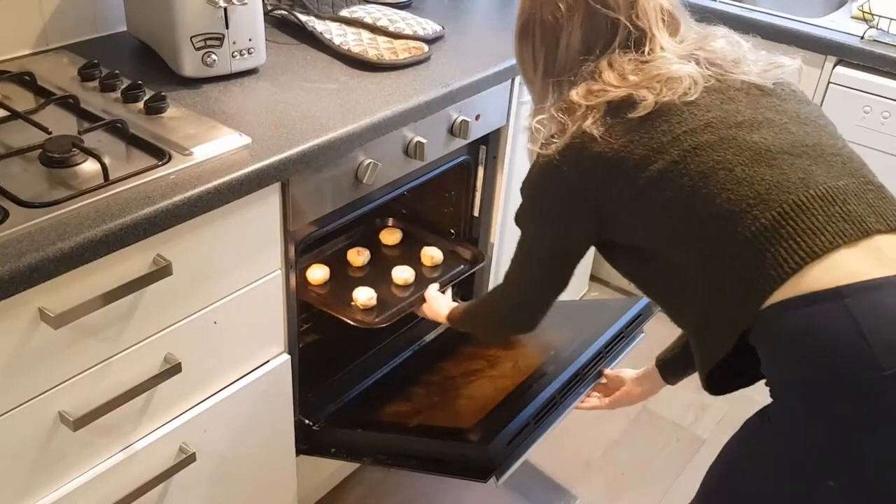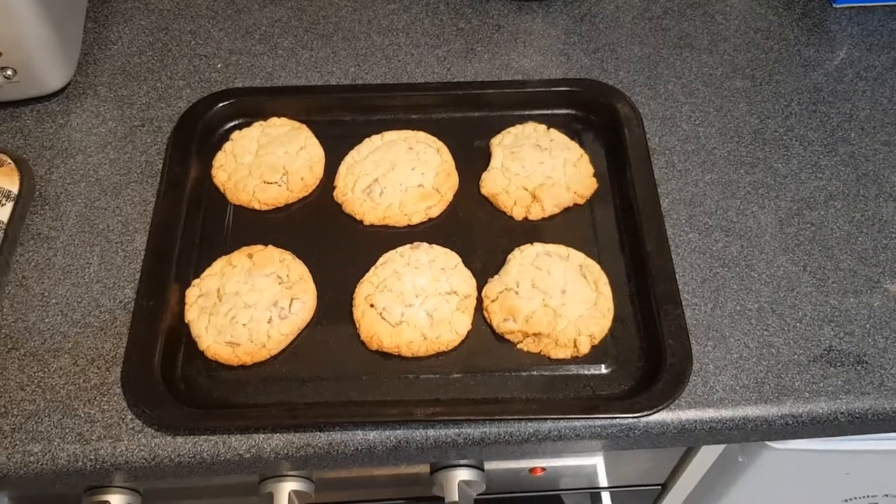Hi guys, I'm Sammy and I'm going to be showing you how to make some delicious chocolate chip cookies.